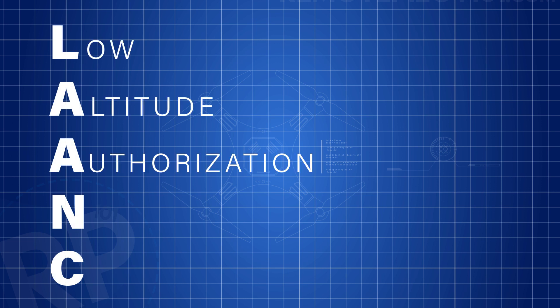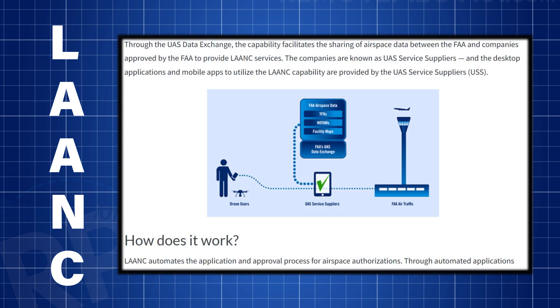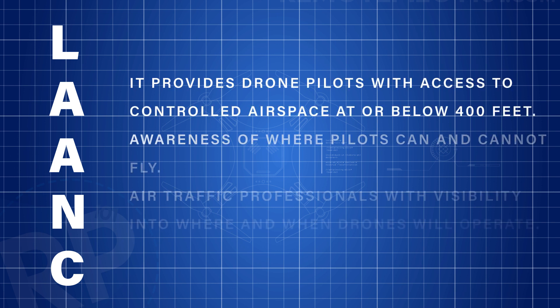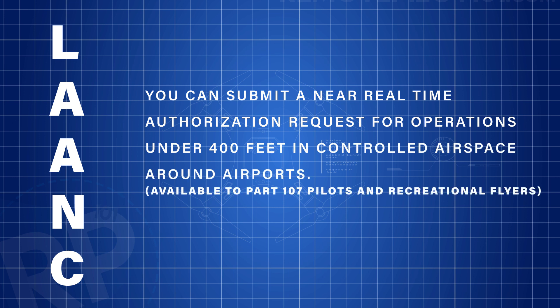Another thing we can do is get a LAANC. LAANC is a Low Altitude Authorization and Notification Capability, and it's a collaboration between the FAA and the drone industry directly supporting UAS integration into airspace of manned operations. LAANC provides drone pilots with access to controlled airspace at or below the 400-foot level, and gives awareness of where pilots can and cannot fly. Air traffic controllers then have visibility into when, where, and the altitudes we're going to be operating those drones so they can coordinate and plan accordingly. You can submit a near real-time authorization request for operations under that 400-foot level in controlled airspace around airports.